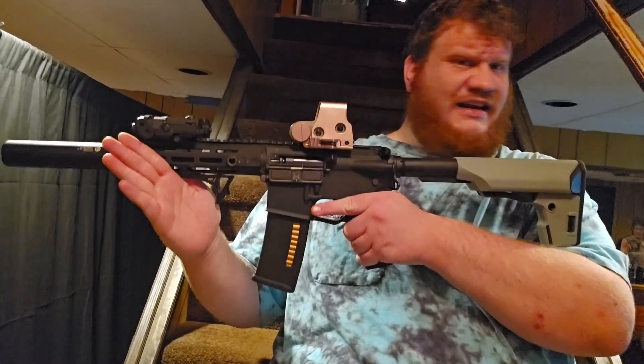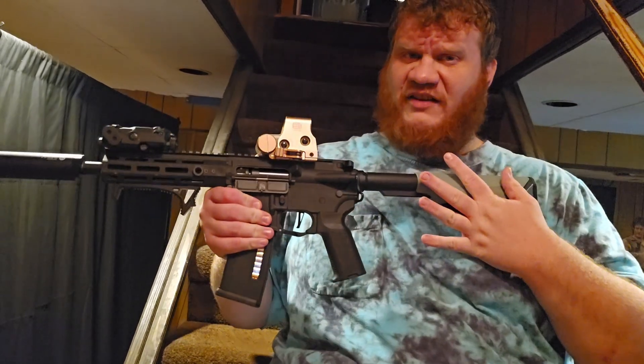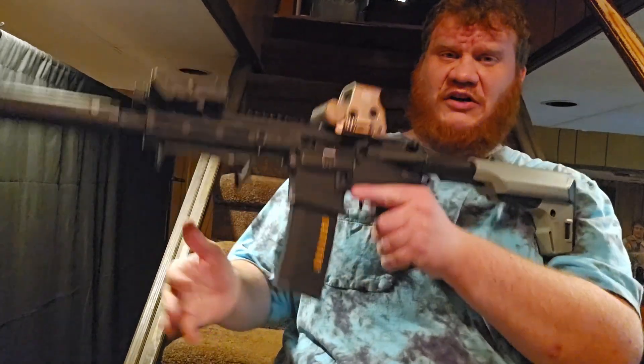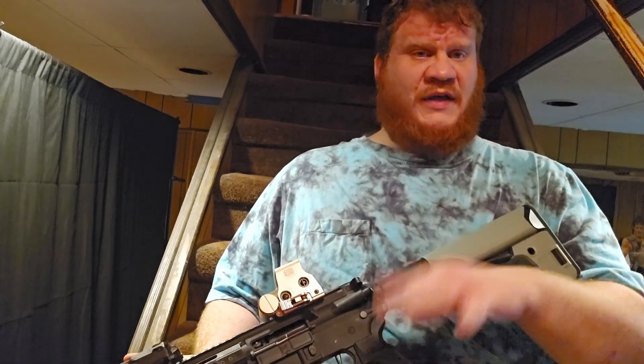This gun, I didn't get like this. I basically got it bare bones — no butt stock, no flash hider, no mags. I don't remember this specific model name, but it's the Gen 3 line, so just a brief overview and final thoughts.